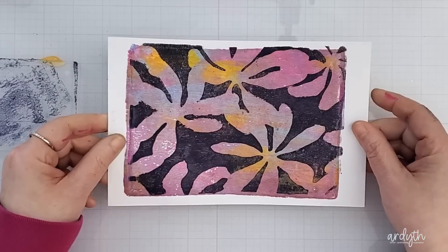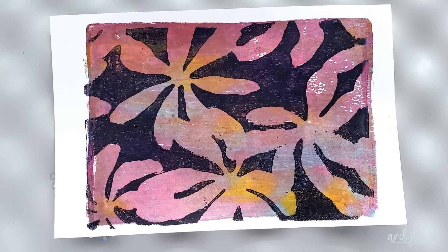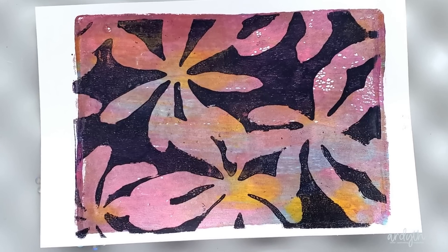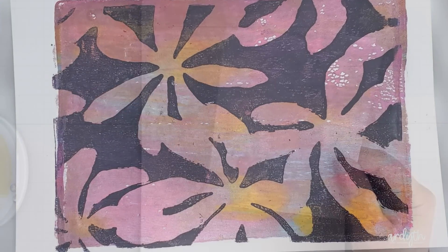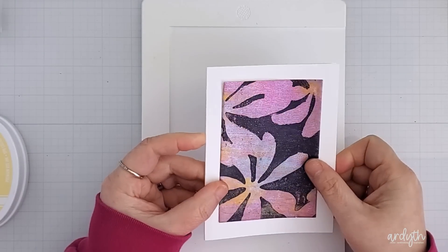Now you could use a rectangle die to cut your favorite part from the center, but I wanted to get two cards from this. This panel is pretty intense so I'm happy to have a smaller piece of it on my cards to give me some room for white space. I can get two pieces that are three and a half by four and three quarter inches and that gives me a pretty big white border — maybe even too big.